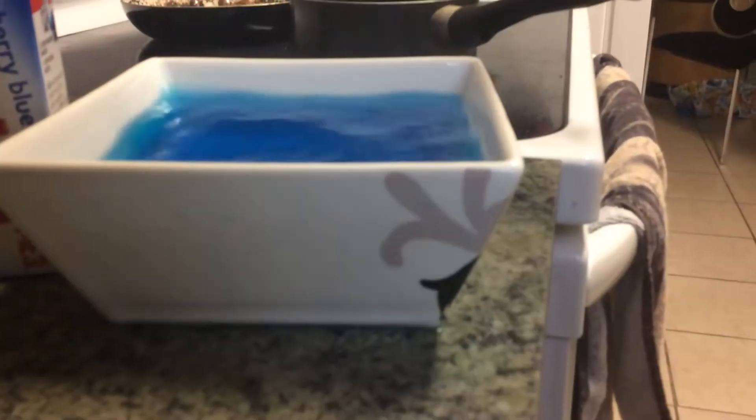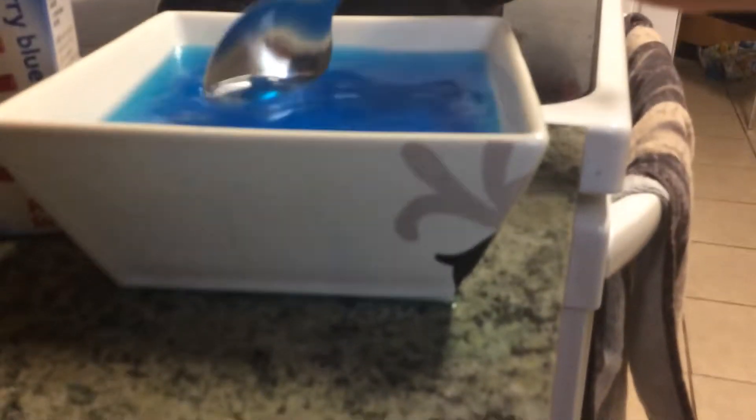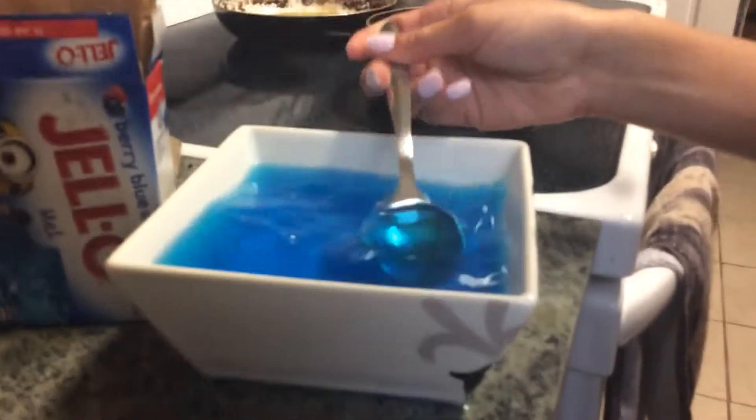A couple minutes after we mix this fully, we are going to have a little break. I'm going to wait until this fully dissolves — I'm going to make sure it exactly fully dissolves into the hot boiling water.